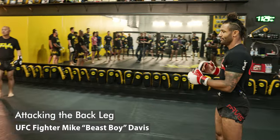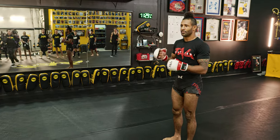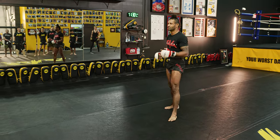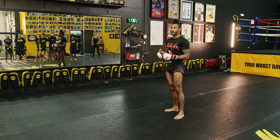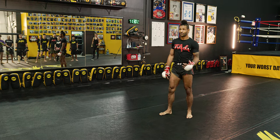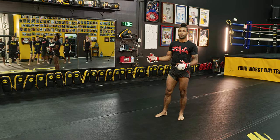Moving on to another thing we use in MMA. People check kicks. I throw a lot of leg kicks, and once they start checking and you still want to attack the leg, you're going to have to start reaching for this back leg or trying to get to this back leg, which is very hard to do in MMA and Muay Thai. So I know a couple ways to get there.